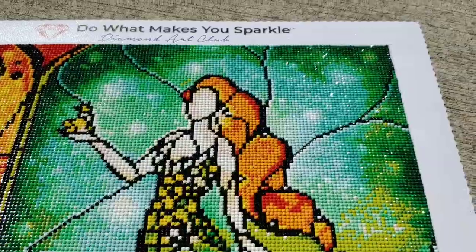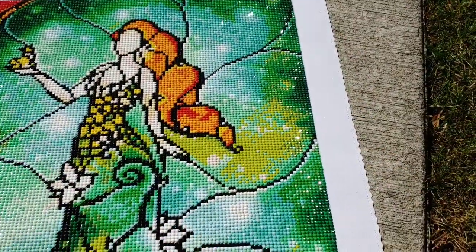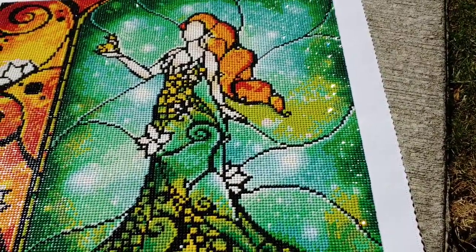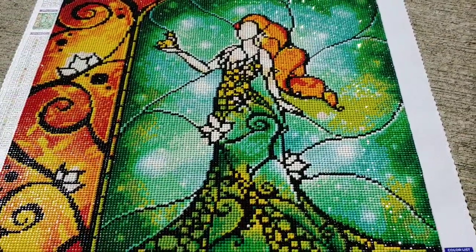Okay, so these are ABs. I'm going to take you inside so that you can really see the ABs without the sun, so you can see what they actually look like. With that sun shining on them I cannot show you what they look like without the sun reflecting on them. So let's go inside.